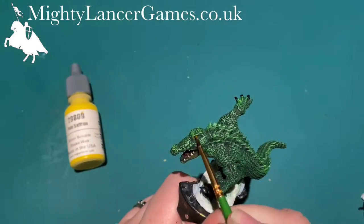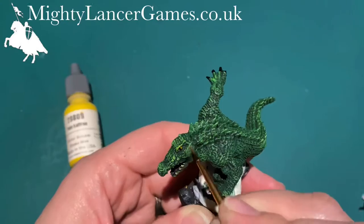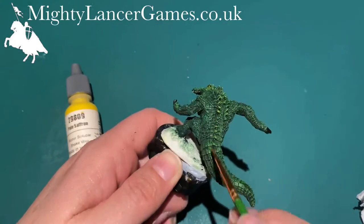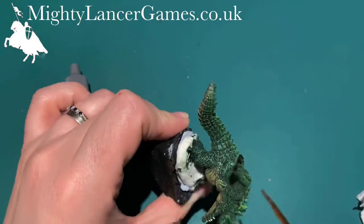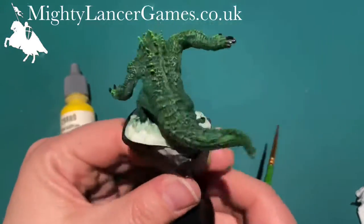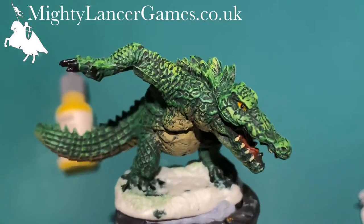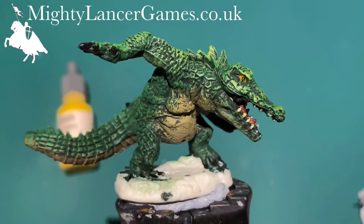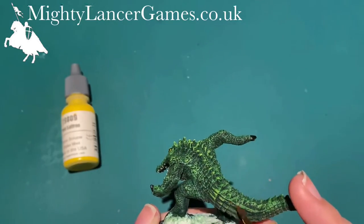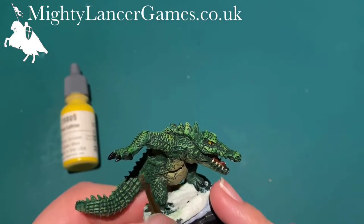Then I'm going to use Reaper Pale Saffron just to pick out the really high sections of his scales, just to give it a little more interest and definition. I really like the Pale Saffron yellow by Reaper Miniatures — it's a really good solid yellow color. As you can see, it's just picked out some slightly higher areas, and I'm going to carry on picking out just little tiny bits where the light might hit more on the miniature to make it a little bit more interesting.